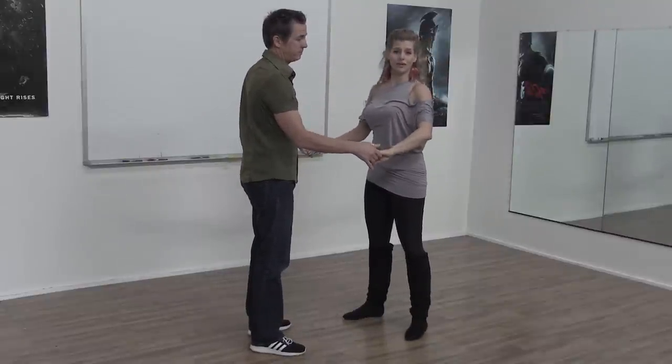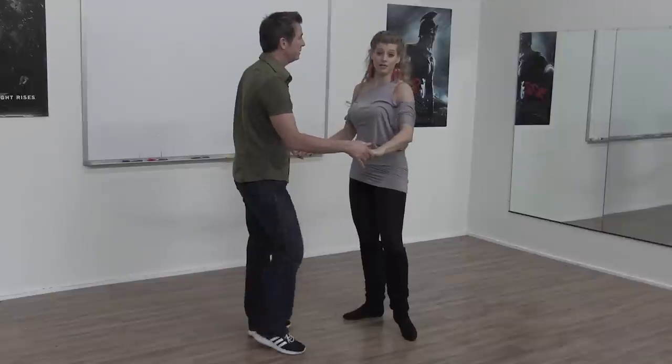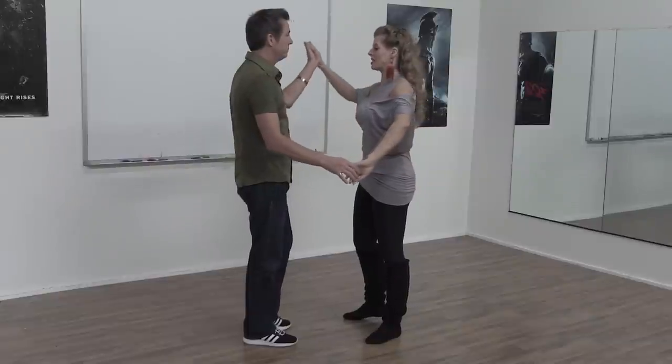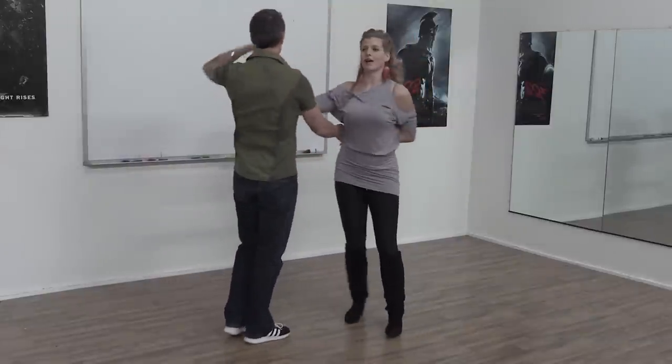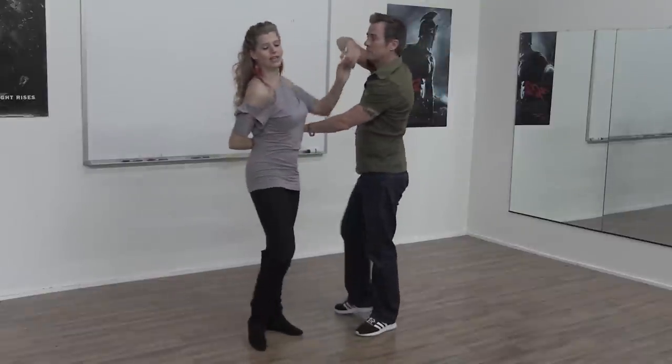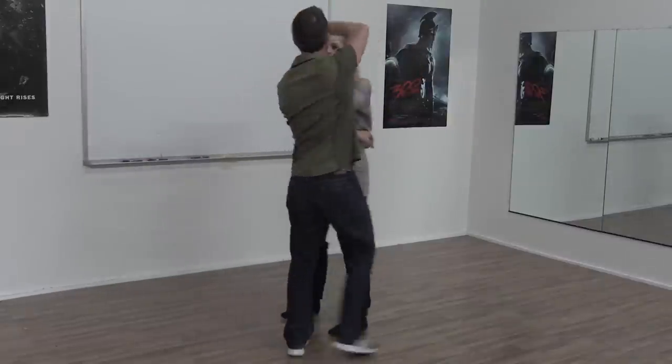Then part three: unwinding her from the hammerlock. This can be done to all different rhythms — we're not giving a particular dance style for the pretzel. We're showing how to lead it and what you can do to keep safety in the upper body. So: outside turn, hammerlock, gentleman behind the back under his own arm, and then finish by unwinding the hammerlock. Now if we do it fast, it doesn't look mechanical like three separate parts — you just see us moving through each part nice and smoothly.